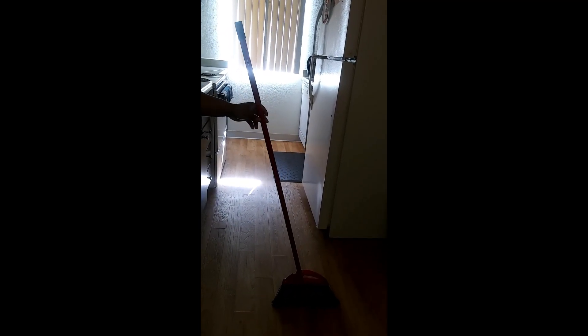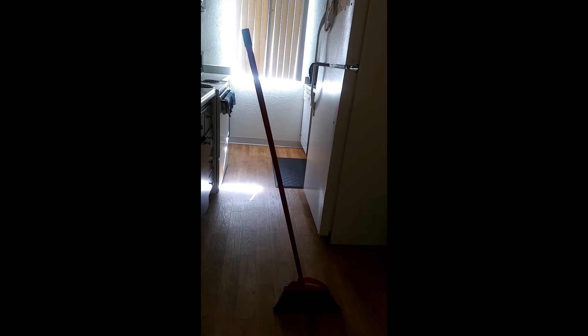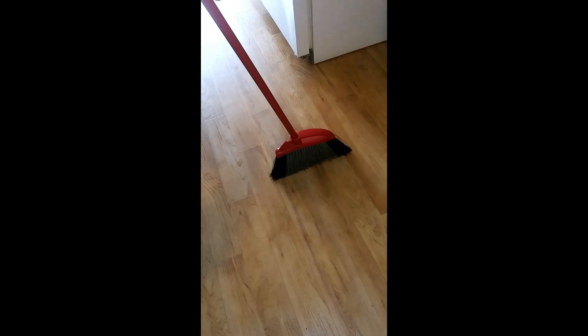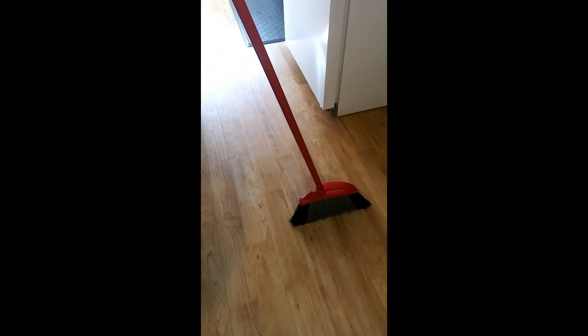I was really tripped out about this. Oh my god, y'all look at that — there's no faking or nothing, look at it! You see how the first part wouldn't stay? Look at it, come on man — gravity, gravity!